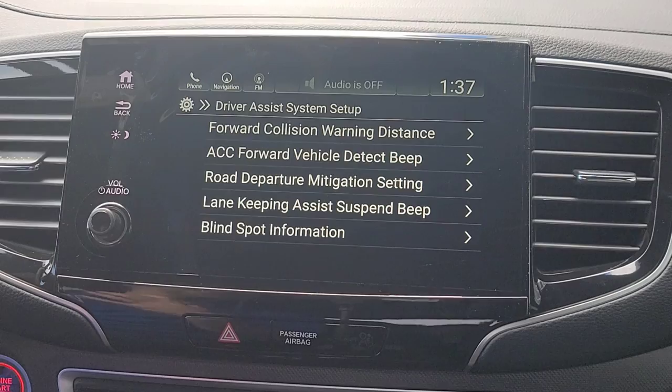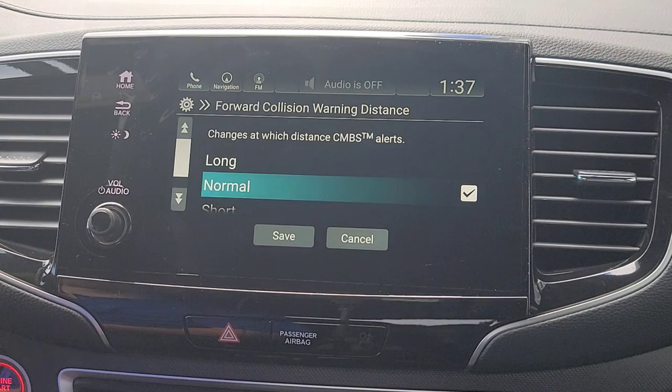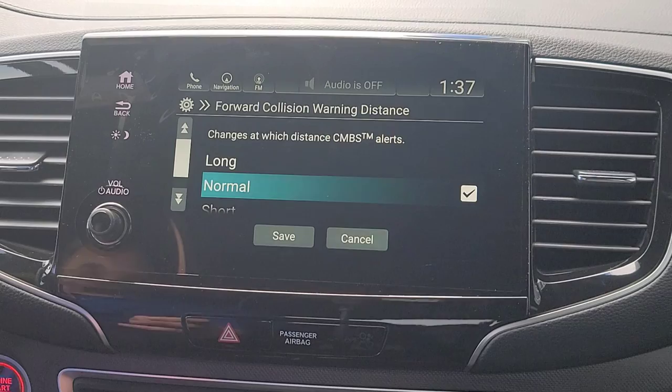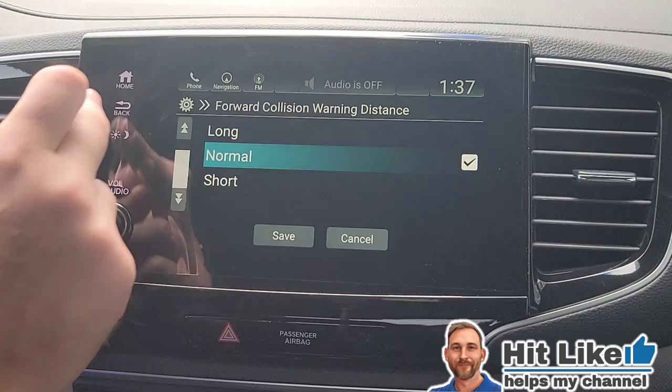You have your driver's assist system setup, where you can customize your Honda Sensing features. You have your forward collision warning right here. With forward collision warning there are three stages: first a display on your driver's interface prompting you to brake; if you don't brake it will slow you down; and if you don't act fast enough, it stops for you. Then you choose how soon you want it to warn you — I'm going to keep it on Normal since that's what Honda has it set at.